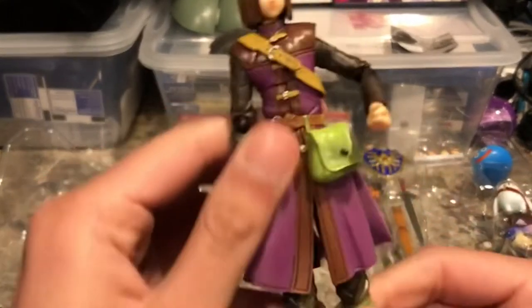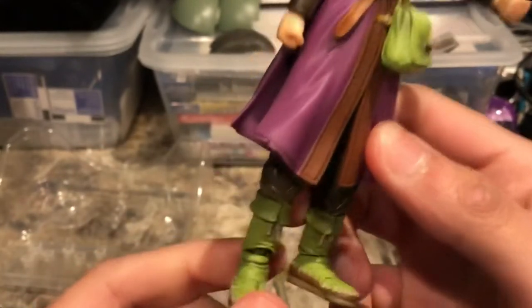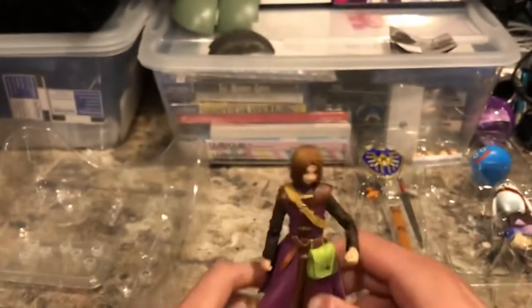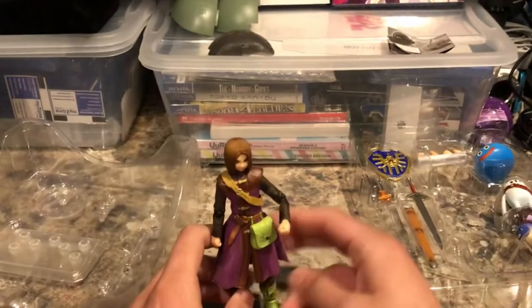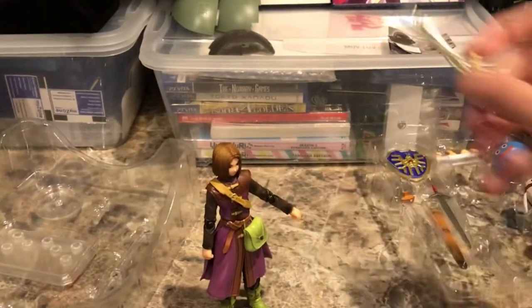The figure has articulation at the wrists and the arms as well. You can see the feet — the shoes are very well sculpted and he has a toe joint. And it looks like he stands on his own very well.